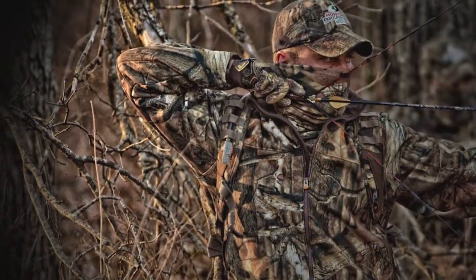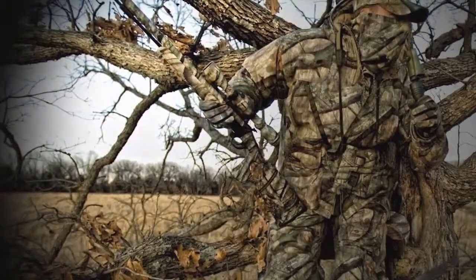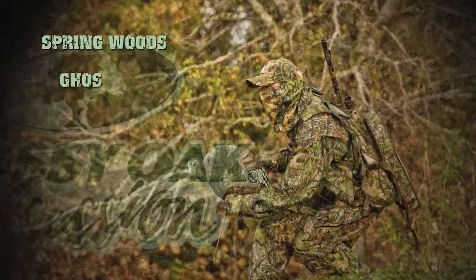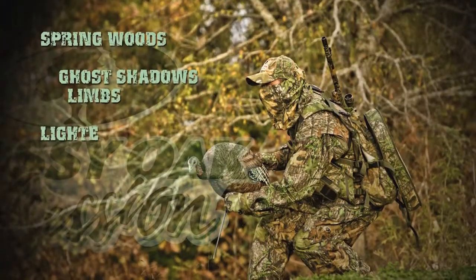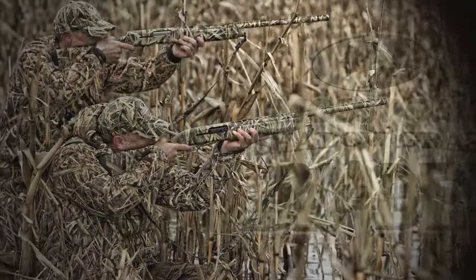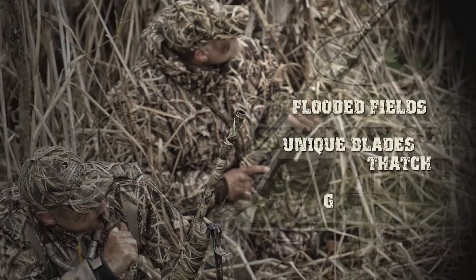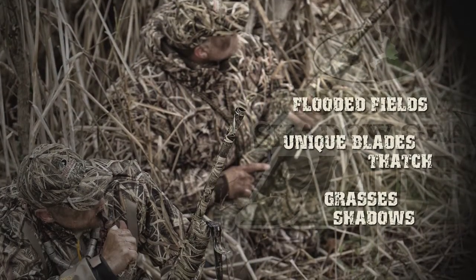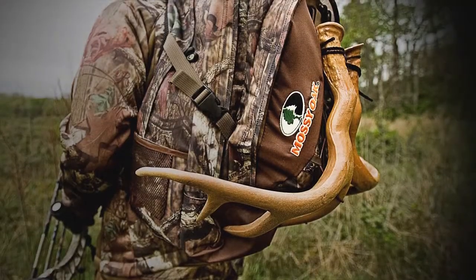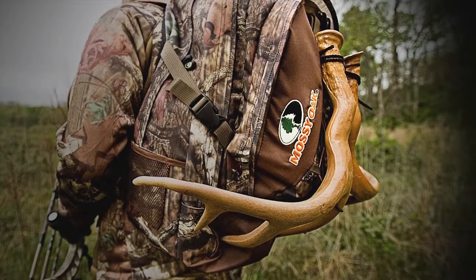And that's the amazing thing about all of Mossy Oak's patterns — they make the hunter nearly invisible. Whether it's Breakup Brush, Tree Stand for big game hunters, Obsession for spring turkeys, or their newest pattern, Shadow Grass Blades for the waterfowlers, Mossy Oak has perfected the science and art of using realistic elements — leaves, limbs, shadows — to create multi-dimensional depth of field that is unparalleled at breaking up the hunter's silhouette.